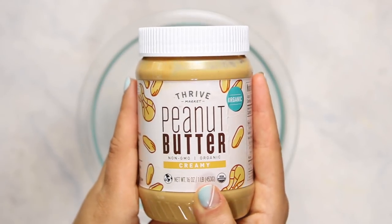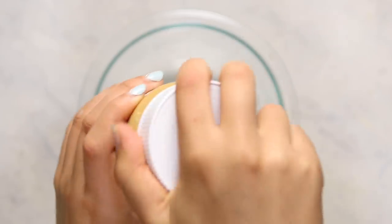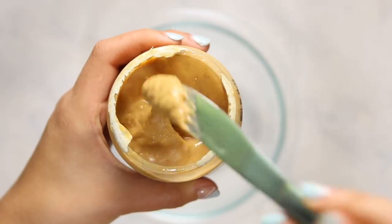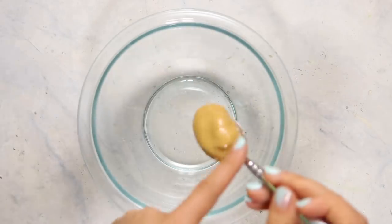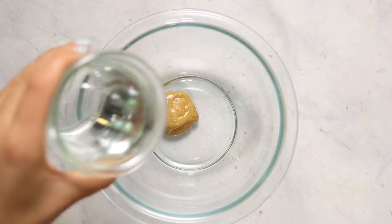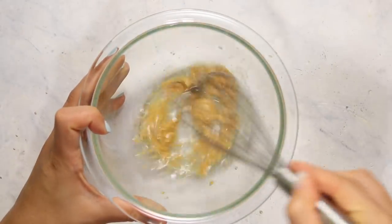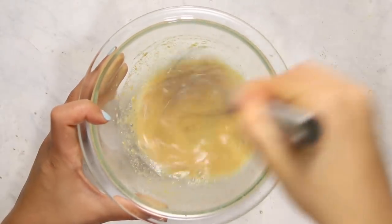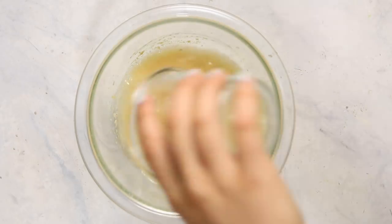First, we're actually going to be making some peanut milk. We're going to use peanut butter — I really love the Thrive Market peanut butter, it's nice, smooth, creamy, and very peanutty. We're going to take about a tablespoon of that and add a tiny bit of water first, then whisk it together until the peanut butter dissolves. You don't want to add all the water at once or it will be too difficult to whisk, then we add the rest of our water as our non-dairy milk.